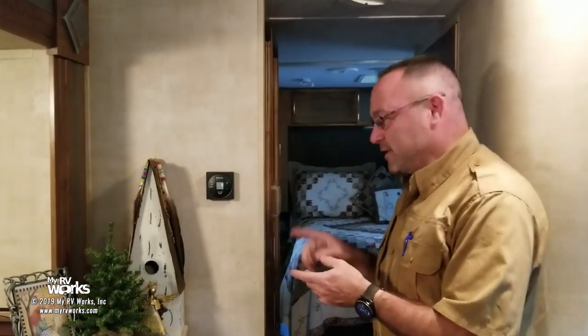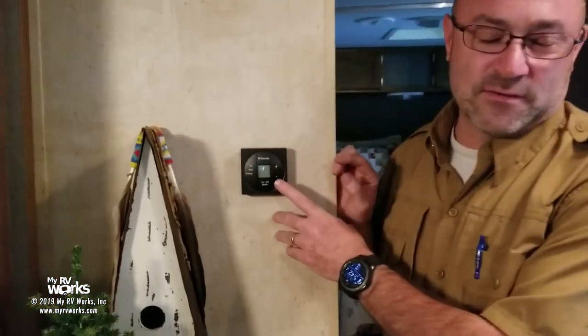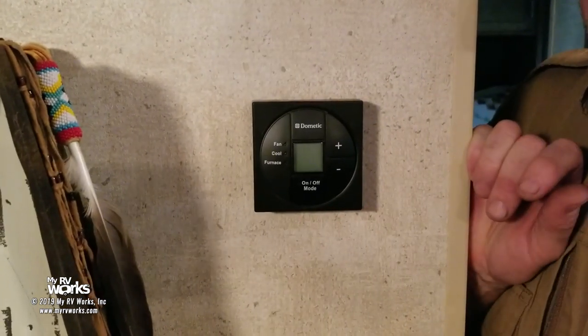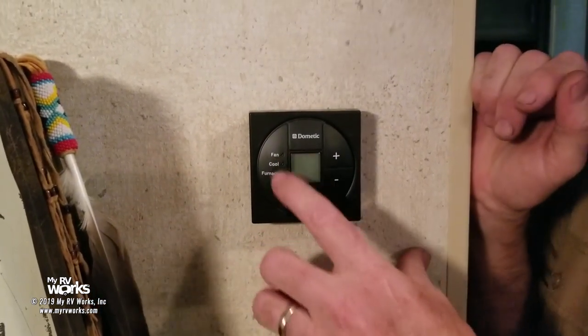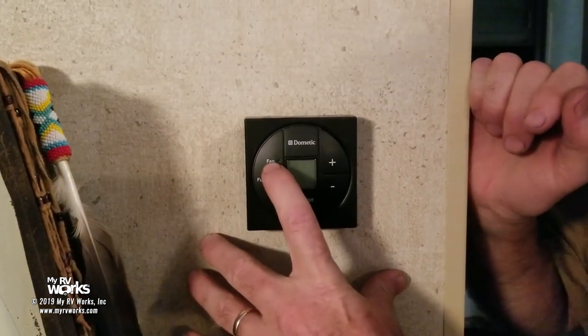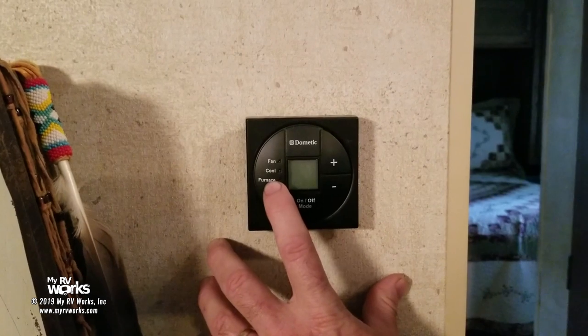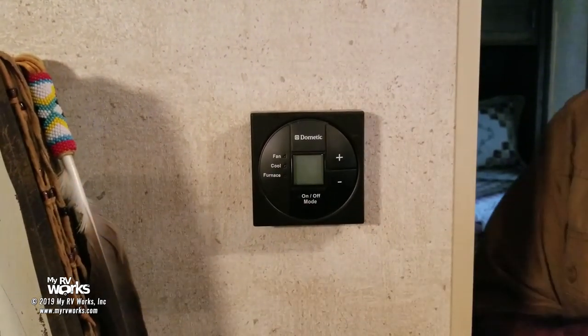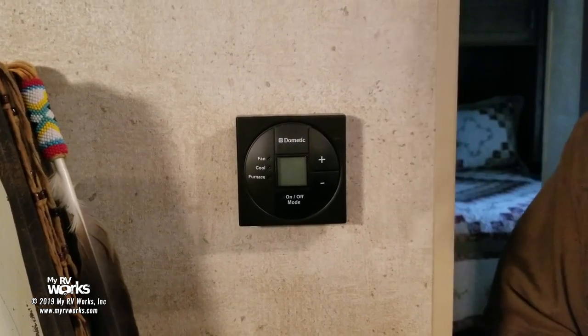Let's talk about this thermostat. You may not like my analogy — maybe you'll love it — but let's look at this thing as having four doors. We have door number one, which is the fan speed. We have door number two, which is cool. We have door number three, which is furnace. And we have door number four, which is off. Think of these as four separate doors.